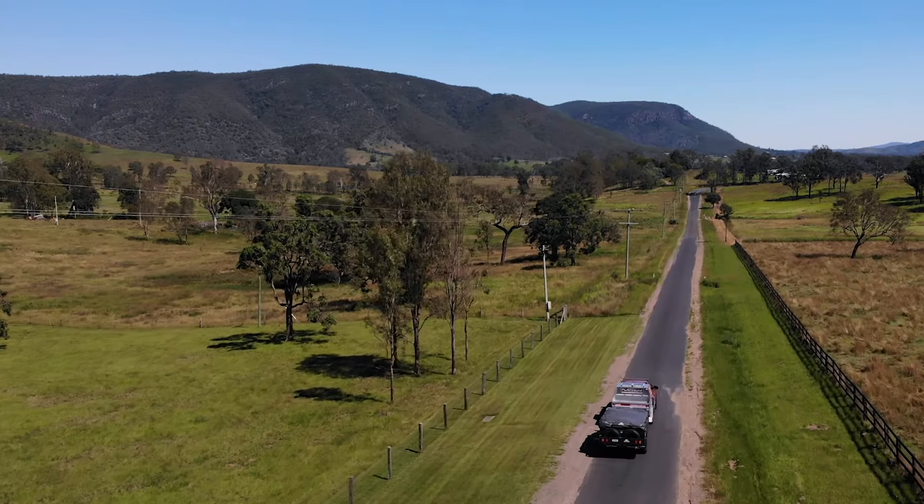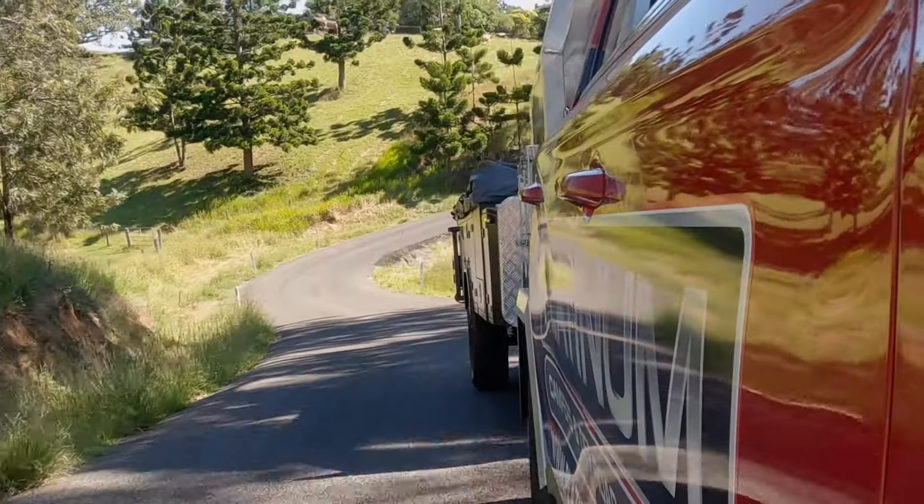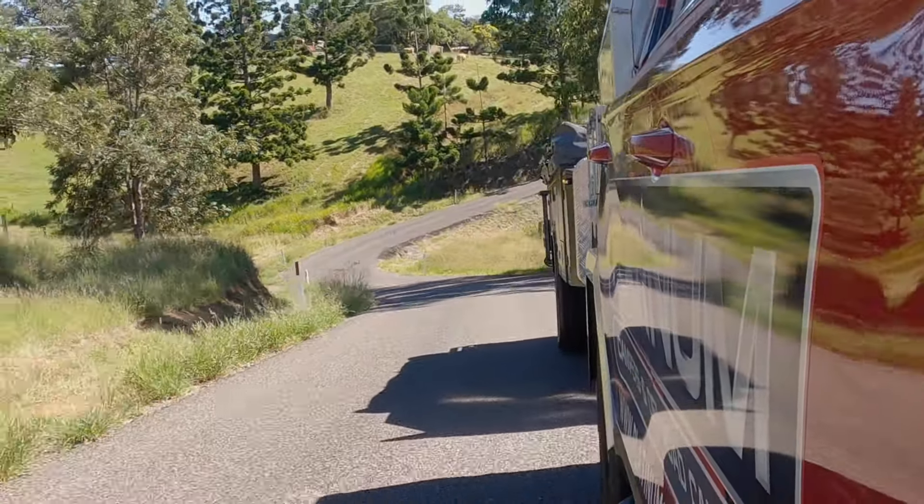We're taking some back roads up through the range, through Delaney Creek Road, which will lead us to Newroom Creek Bush Resort.